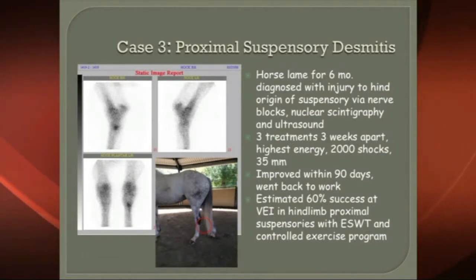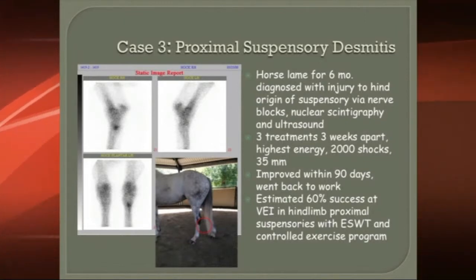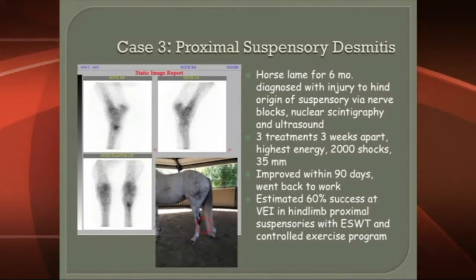It's a common problem in sport horses in the hind limbs, and also happens in the front end, but not quite as common. Prognosis is much better in the front end; prognosis is more difficult in the hind end.